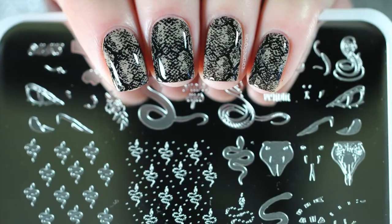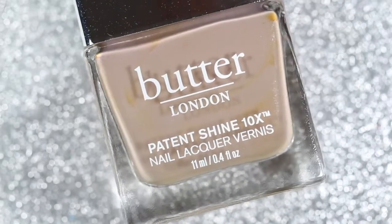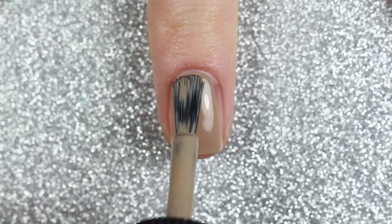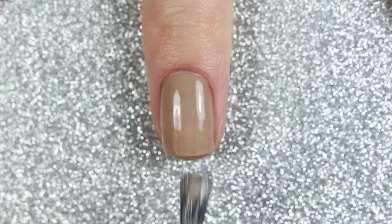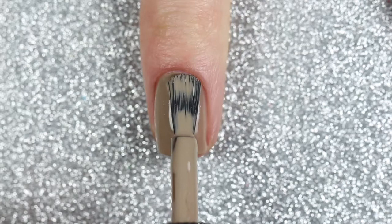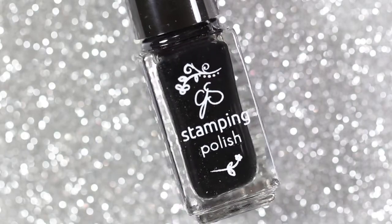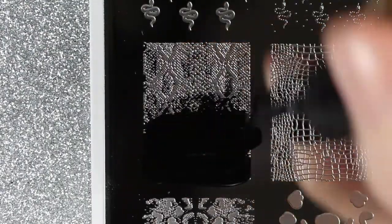The second design is a super simple snakeskin design. I'm starting off with Butter London's Yummy Mummy, which is a beigey brown polish with a hint of shimmer, applying two coats as my base color. Then I'm going to use Clear Jelly Stamper 001 More Like 1AM, which is a black stamping polish, to stamp this full-size snakeskin pattern.